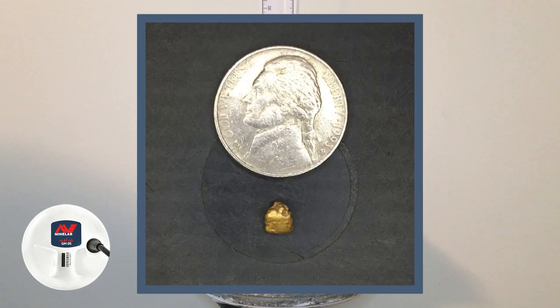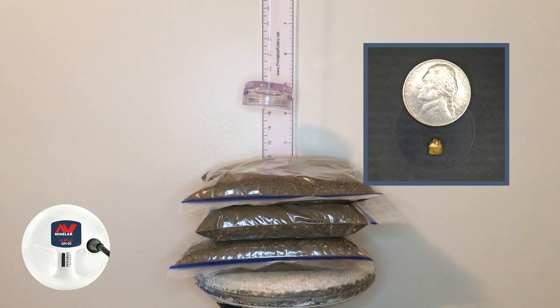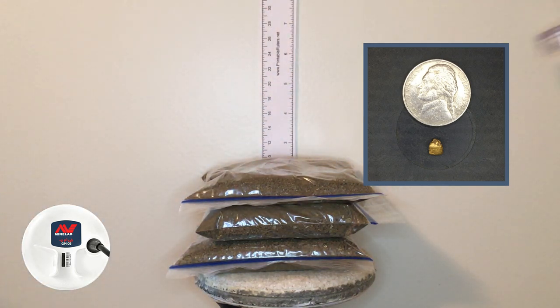Now we're on the 0.55 gram piece — basically a half gram — back to auto 1, still at four and a quarter inches. It likes it. Raising it up to about five inches, it's still there, and that's about as high as we're going to get it without losing the signal. So we're going to say five inches is the max on this half gram piece in auto 1.